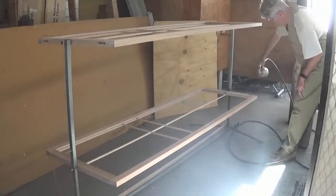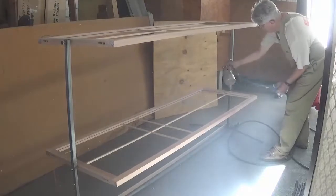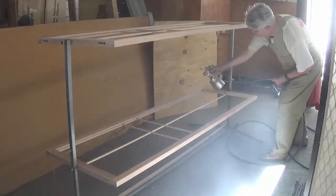In order to accomplish this, the shojis have 10 millimeter holes drilled in the top of the top rail and in the bottom of the bottom rail.